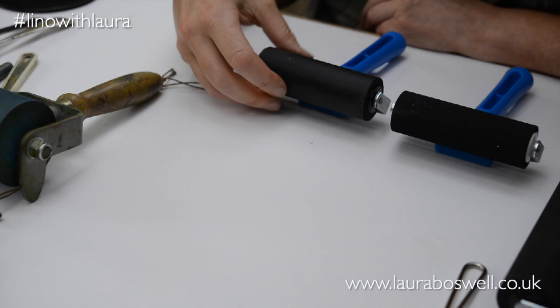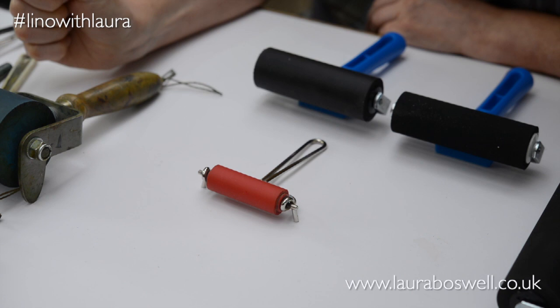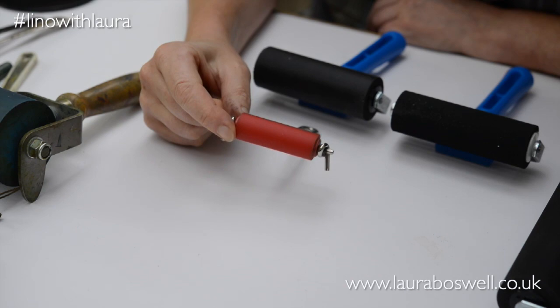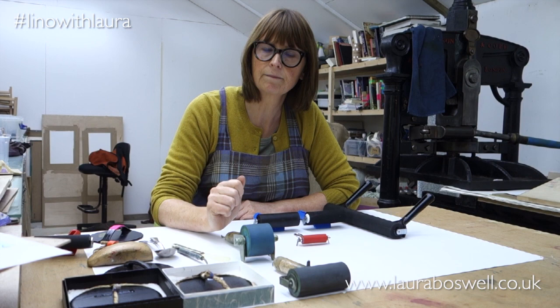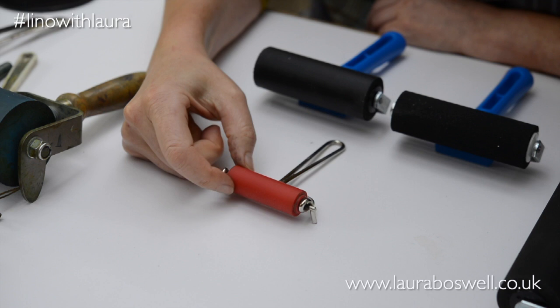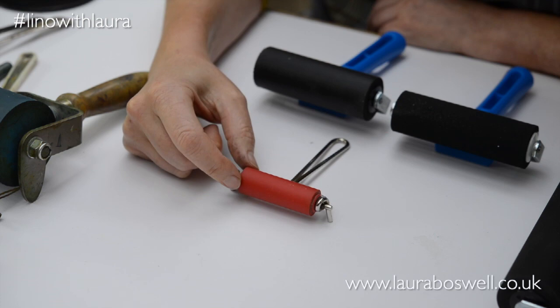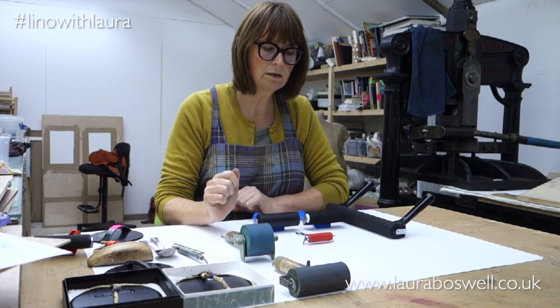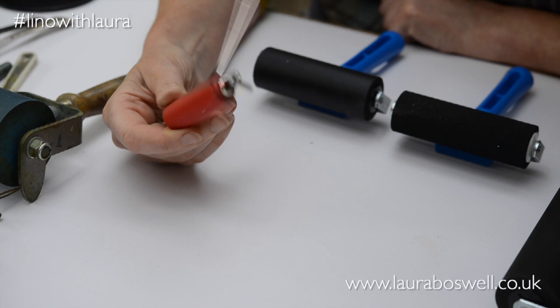This blue handled one is very good as an economy roller. The other economy roller I use is this little wire handled one. I use these because I quite often do lino cuts where I'm actually using different colours on one layer of printing — I'll mix up three or four different colours and have three or four little rollers, and actually blend the ink on the lino. These little rollers are very useful for that. They are hard rollers, but they're so small that you can still get a nice layer of ink. I think of these as my little painting rollers.